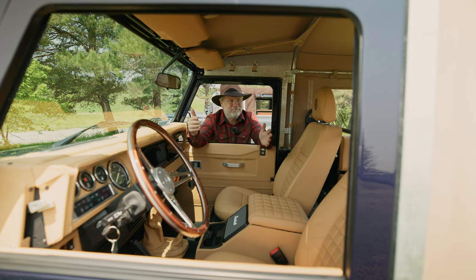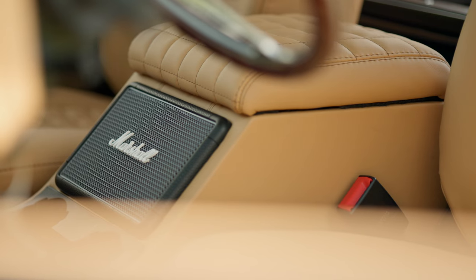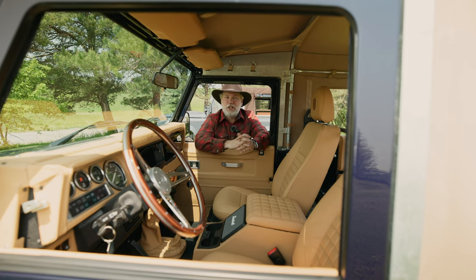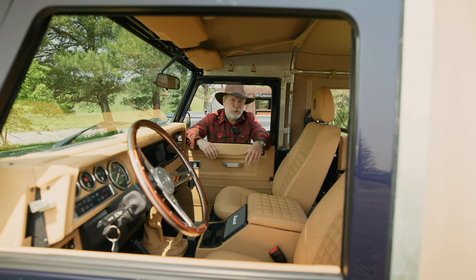There's a lot of attention to detail. Maybe my most favorite thing — I don't know if it's the gear shifter knob, the basket-weave stitching, or the Marshall amp — there's a lot of things in here I really like.